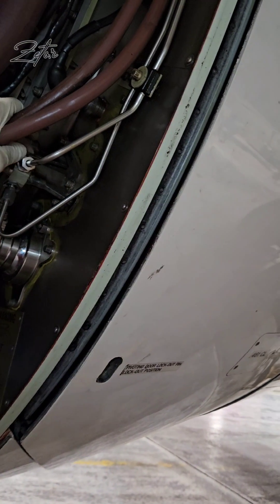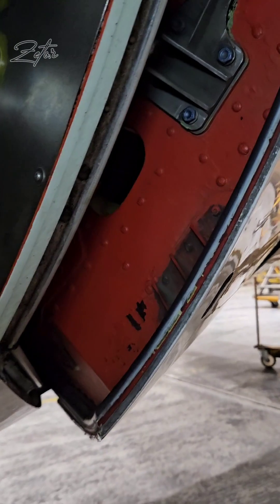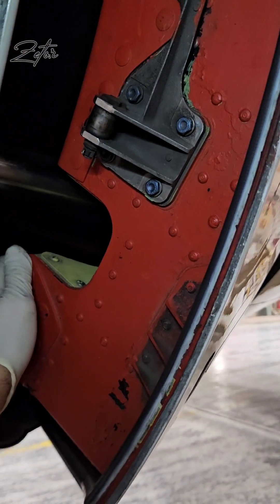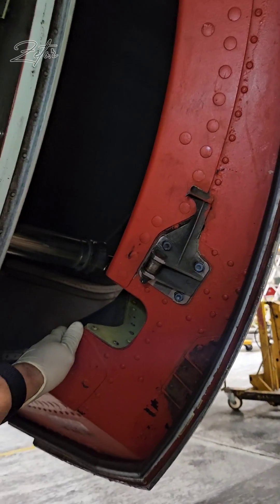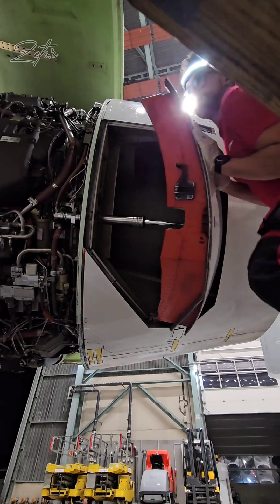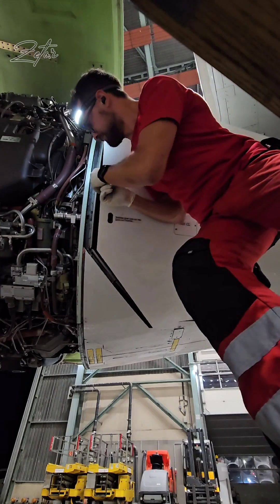The bottom blocker doors open in the same way, with the difference that gravity will help you quite a bit. It is much easier to close the bottom blocker doors, but it is still necessary to exert quite a lot of force.